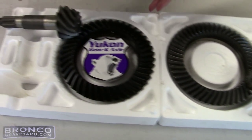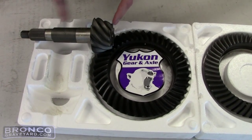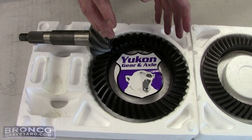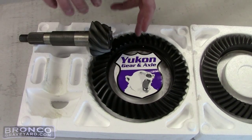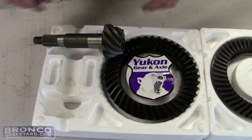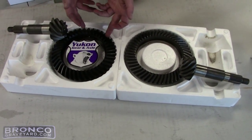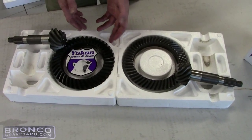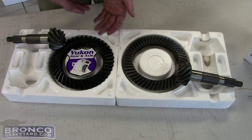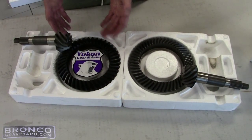Then they came out with the high pinion reverse rotation gear right here. What that is — the pinion hits high on the ring gear, supposed to give a better mesh with the gear. What it does is give you a better drive shaft angle because it's higher up, less severe, better ground clearance. Ford uses this on the '78 to '96 Ford Broncos, from '73 on up on the F-150s, and all your 250s from '77 up use the reverse rotation gear.